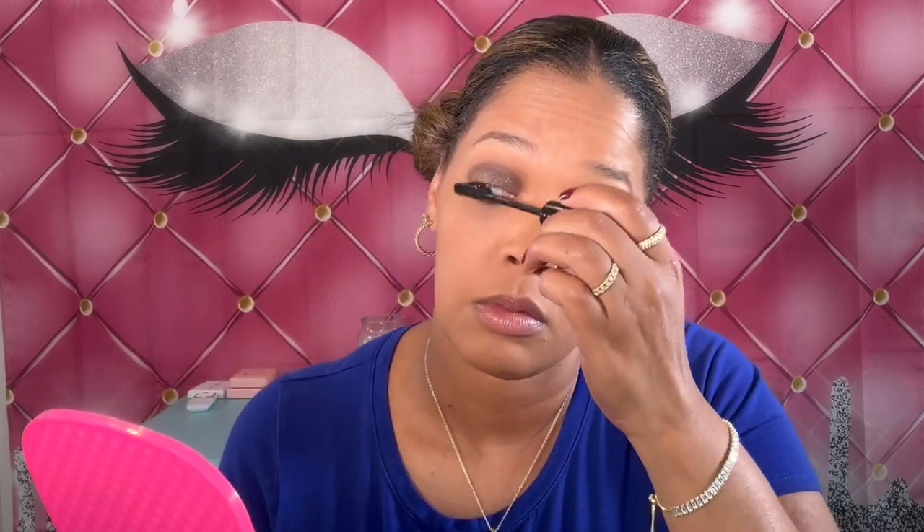I'm still using my Essence Lash Princess Curl and Volume Mascara, so I'm going to go ahead and put that on. I like to put a couple of coats on because this is really volumizing — it does bring out your lashes. Even if you have little lashes, this mascara is going to work. Essence always has really good mascara; it's very lengthening.